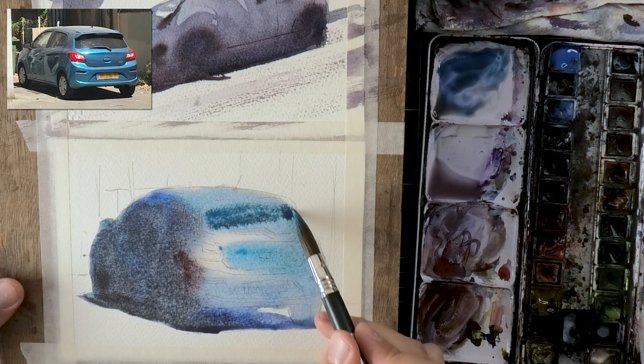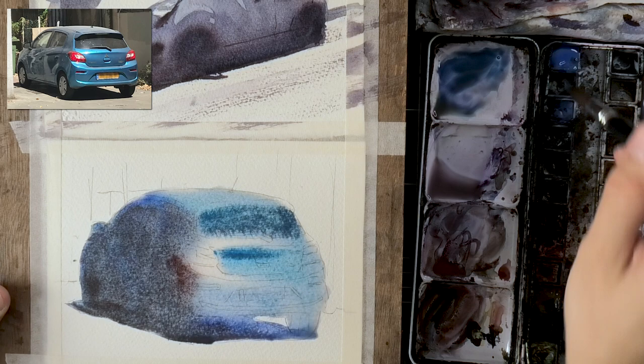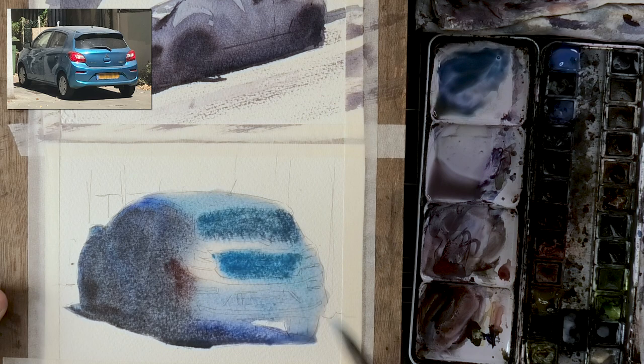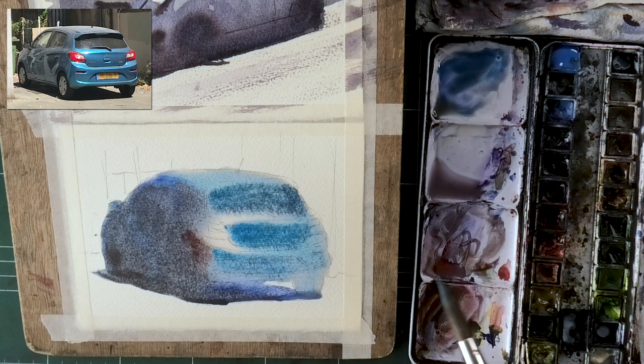One thing that is very important for me, especially in the lit area, is to get that beautiful bright blue. You'll see me gradually reaching for as clean a manganese blue hue as possible, straight from the pan — freshly squeezed from the tube. I find that I need to use freshly squeezed paint very often in order to really make the most out of it.